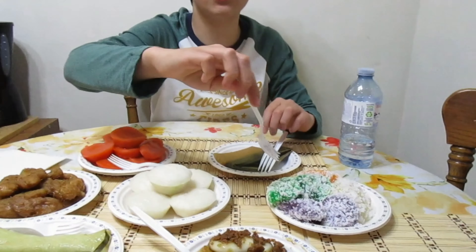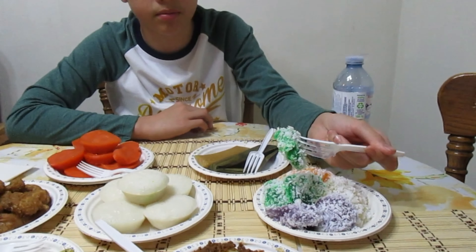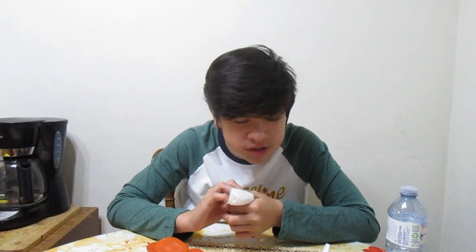I never tried this before, so this is going to be my first time. This is pichi pichi. Let's go have a go — I'm just going to put the whole thing in my mouth. Holy, dude. Look at this. Bro, that's fire. The only reason why I'm saying it's good is because of the coconut — it just makes it so good. The texture is really good. It's weird but actually bomb. Fire, goated.